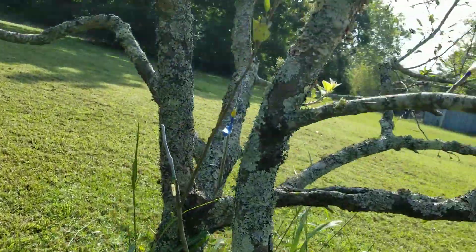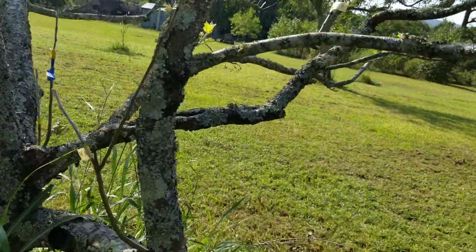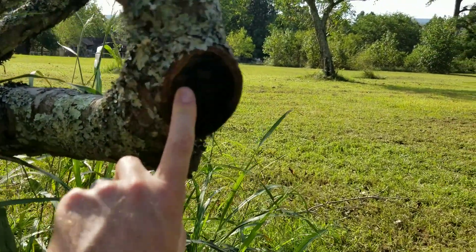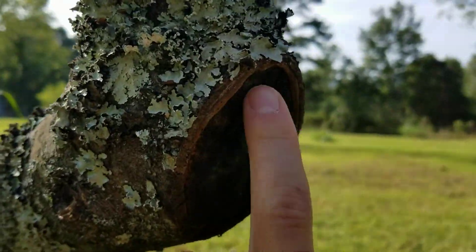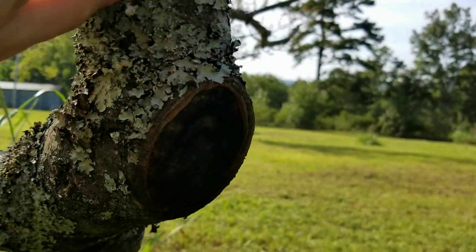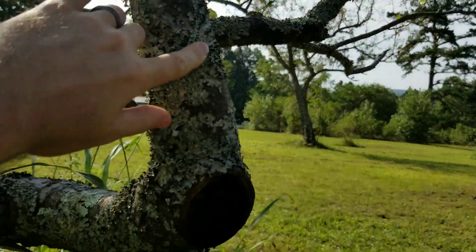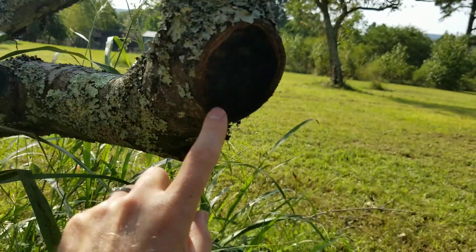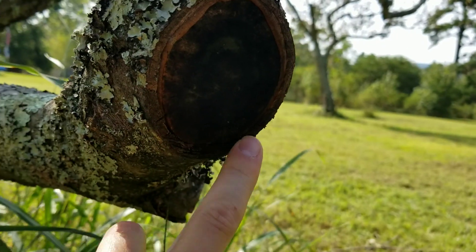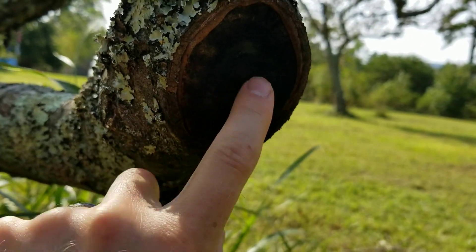Just over here on the tree, this was a completely dead branch that I cut a while back, and you can see we do have a bit of a ring starting near the top, which is where we have this living portion of the branch still. But here at the bottom, we're not really getting any good result. There's really no ring down here — about halfway it stops.